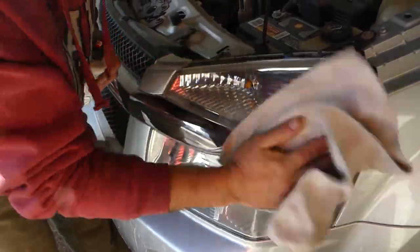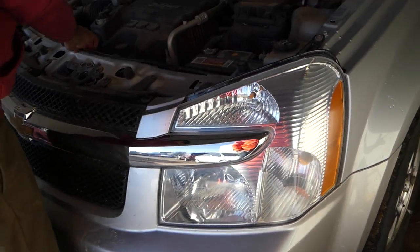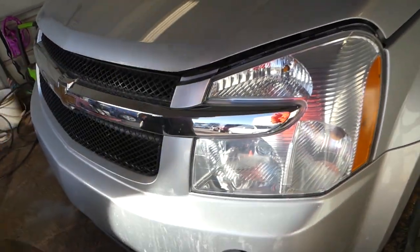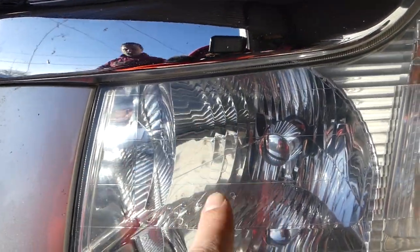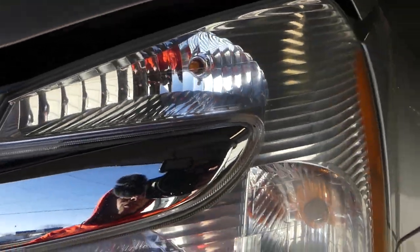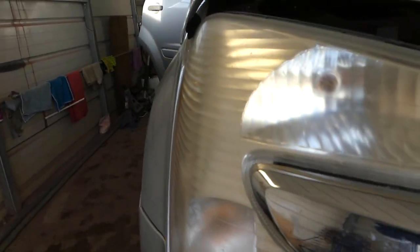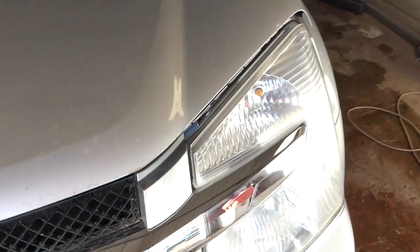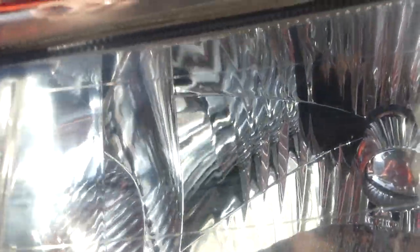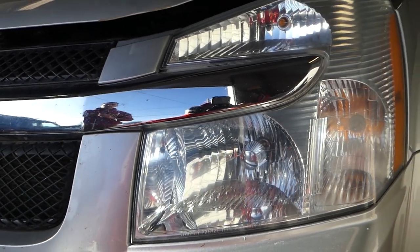Let's see what it looks like compared to what we had before. Close the hood and check it out — it improved the look of the whole vehicle. You can see every little detail inside the headlight — it looks amazing. This is a 100% guaranteed method. Check out what we started with: so foggy you couldn't see inside at all. And now it's a perfectly crystal-clear finish. Thanks for watching — please subscribe and we'll see you next time!